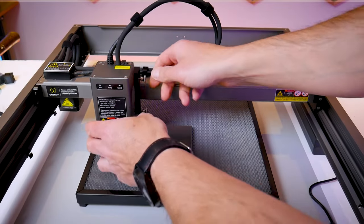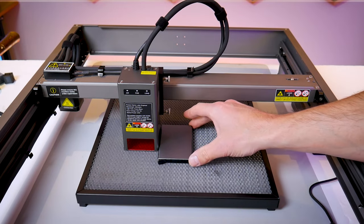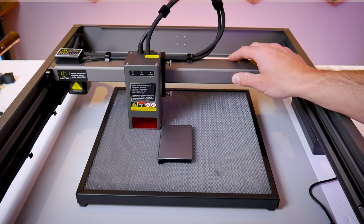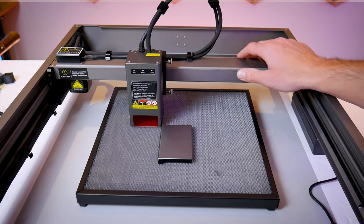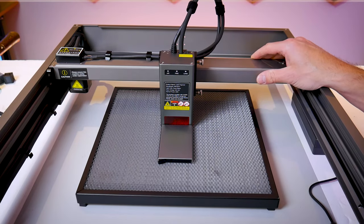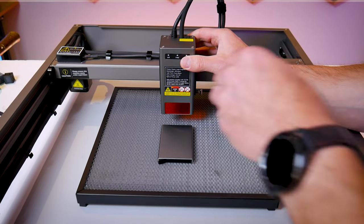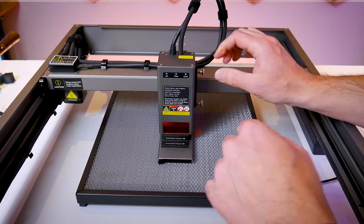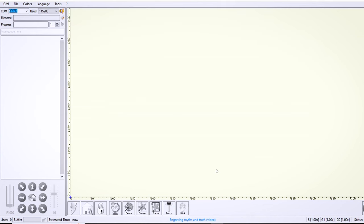Next I'm going to demonstrate lasering some patterns and logos onto these aluminum wallets. These wallets I believe are anodized aluminum and not just painted, based on how scratch resistant they seem to be. Since I actually want to use these wallets I want the logos and patterns to appear in the center of the wallet, so I need to square up my workpiece with the frame. I drop the height of the laser module down so that I can make contact with the wallet on two sides so that it's nice and square to the frame. Once I'm happy with the alignment I raise the laser module back up, put my focusing guide down on top of the workpiece and set the laser focus to engraving.